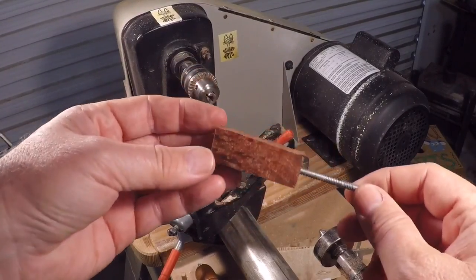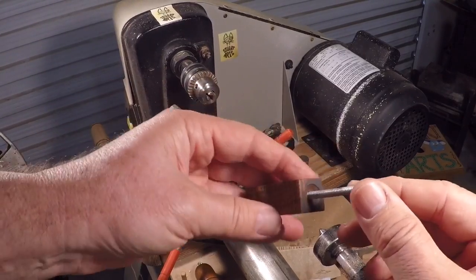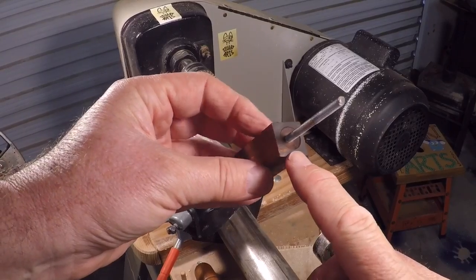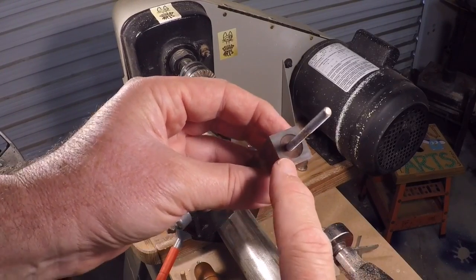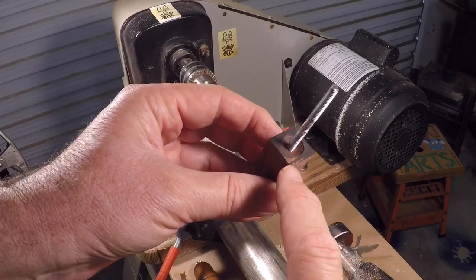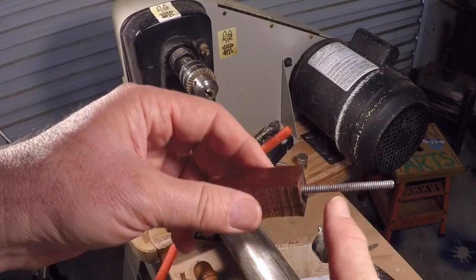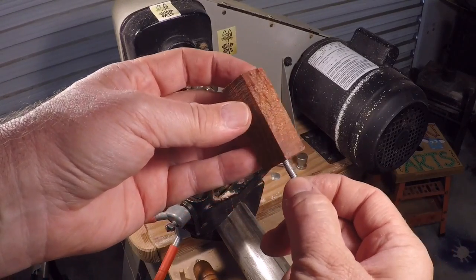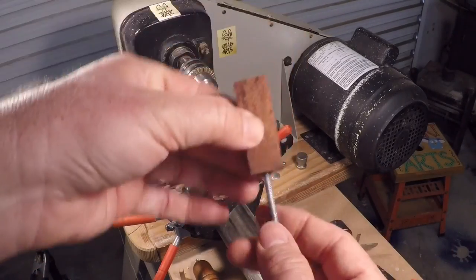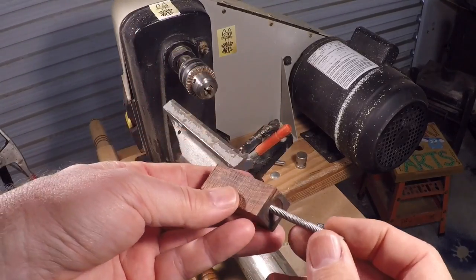For the finial I've got a piece of what I think is cocobolo. I used a rounded bur to create a little divot in the end of it, then drilled it out and tapped it for a piece of 10-24 all thread. This little piece of all thread will then go into the top of the lid. I'm going to chuck this up in the Jacobs chuck and turn a little finial.